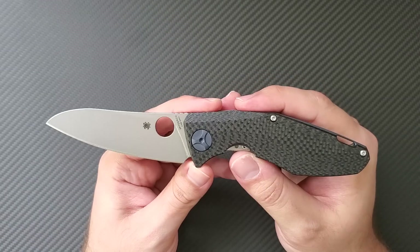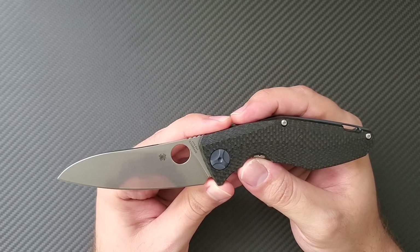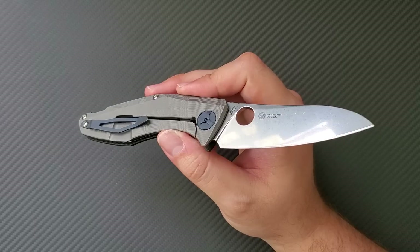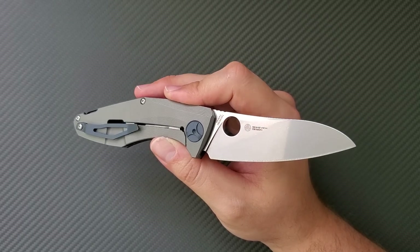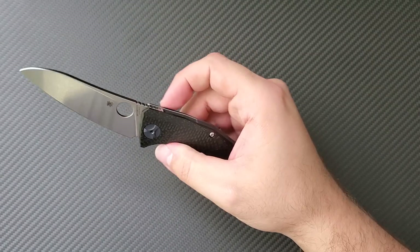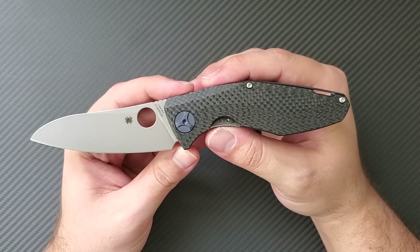I'm really excited to bring you guys this video. I purchased this knife on the secondary market and was really happy to get a little bit of a discount on it. This knife costs $410. These final diagnosis videos, I want to take out a lot of the stuff you can find in the unboxing video — if you're looking for specs and other objective things, go back to that video. This is going to be more subjective.